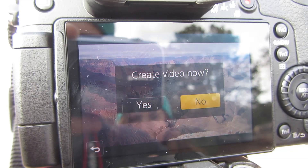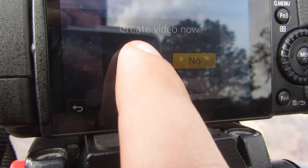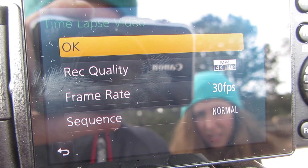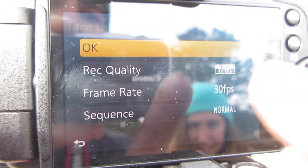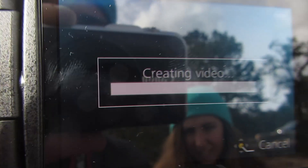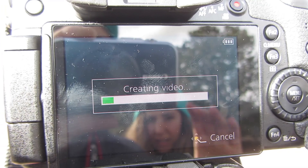So I'm going to show you how to make the time-lapse right after it's done. We've got about 30 minutes here. Okay, so when your video is all done, it's going to ask you if you want to create the video now, and you just click yes. Record quality: 4K at 30 frames a second, frame rate 30 frames a second, sequence normal. You can reverse it so it goes backwards, but I'll just leave it at normal. Press OK, create time-lapse, seven minutes, proceed, click yes. And then it's going to create your video — I found it's usually a lot less time than seven minutes. You can see it's moving really fast.